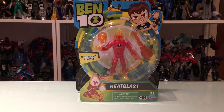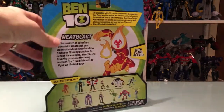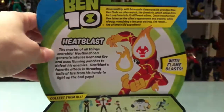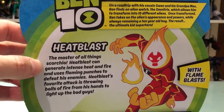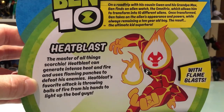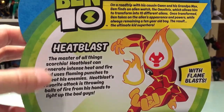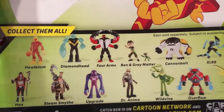What up folks, welcome back to UltraZilla Toys. Today I have a review of the Playmates Toys Ben 10 Heat Blast figure. This is from the basic line. Heat Blast can generate intense heat and fire and uses flaming punches to defeat his enemies. Heat Blast's favorite attack is throwing balls of fire from his hands to light up the bad guys, which is cool and why I decided to pick up this guy.